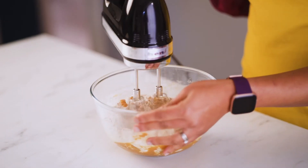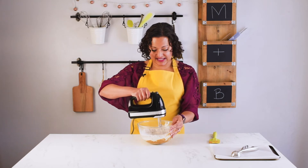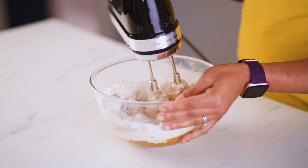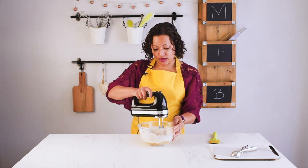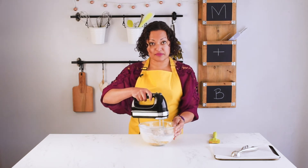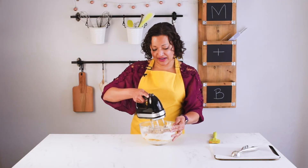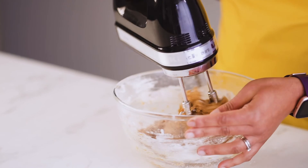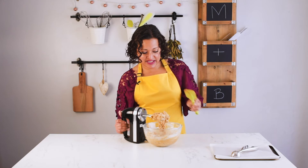Time to mix. You can do this by hand, in a stand mixer, or with a handheld as I'm doing. The nice thing about this recipe is that I don't fridge it — normally I'd chill my cookies for an hour or two before baking, but these go straight on the baking tray and straight in the oven. So there's no waiting around if you're impatient for cookies. And there we have it — the cookie dough is all done.